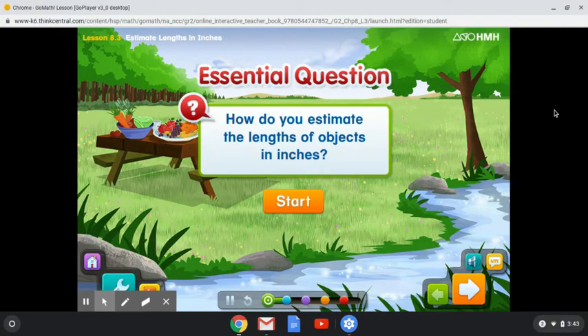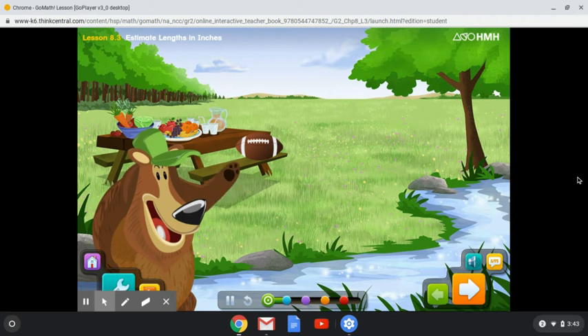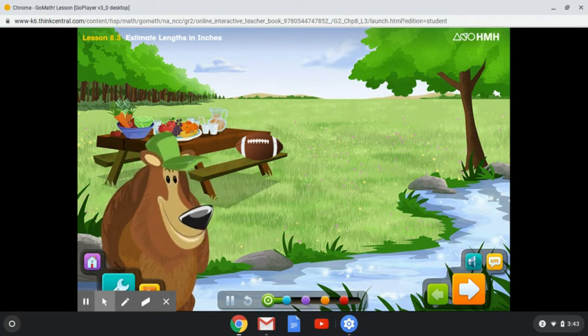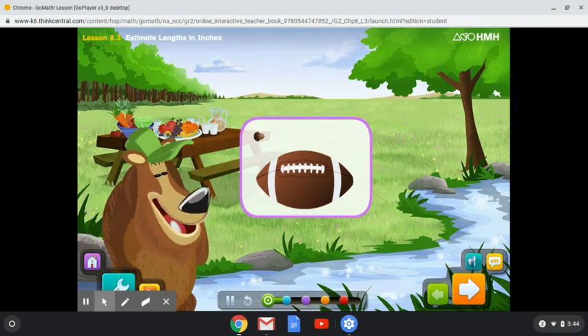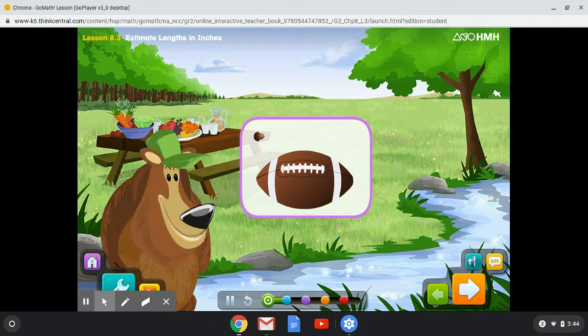How do you estimate the lengths of objects in inches? Hi there! Today's a great day for a picnic — it looks like some people are going to have one here. Someone brought a football to the picnic. It's long! How can I estimate the length of the football? I found an acorn that's one inch long. I think I can use the acorn to estimate the length of the football. Come on! Let's learn how to estimate the length of objects in inches.